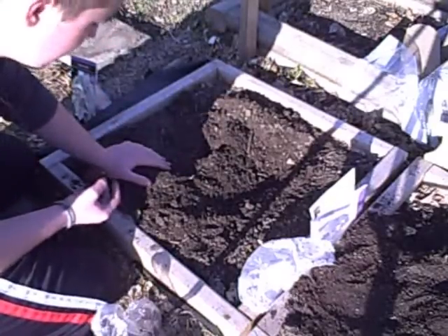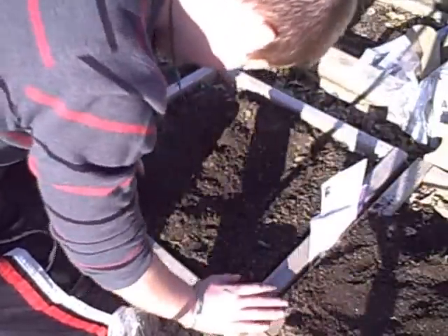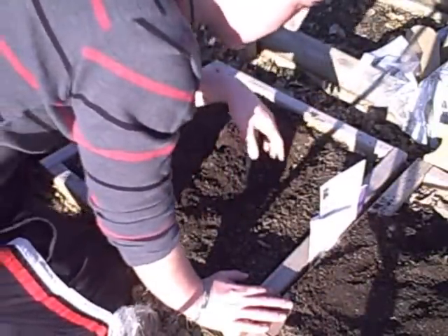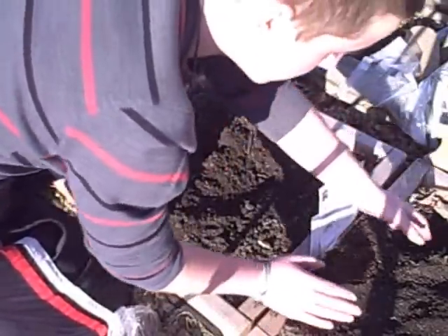I don't think this one is deep enough. I'm going to donate some more dirt. Oh, my eye — I'm half blind. Okay, that was not good.